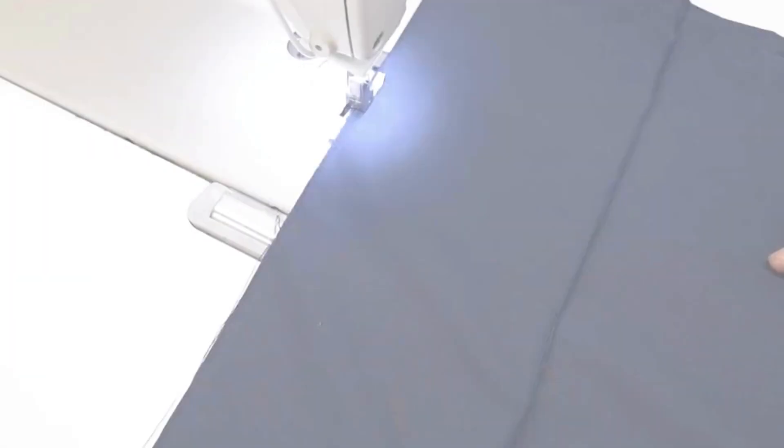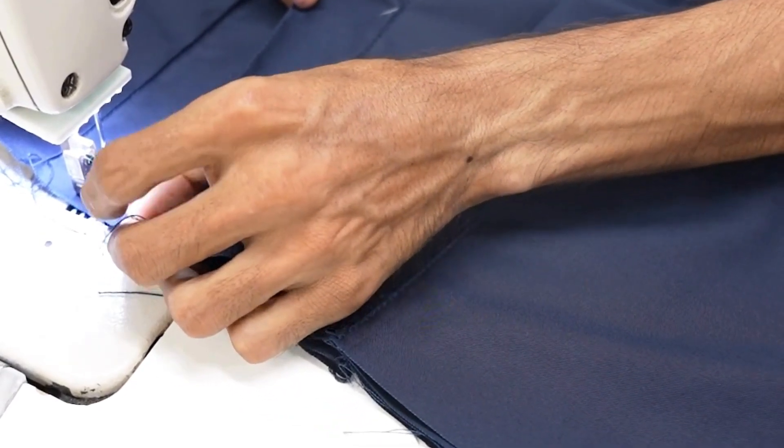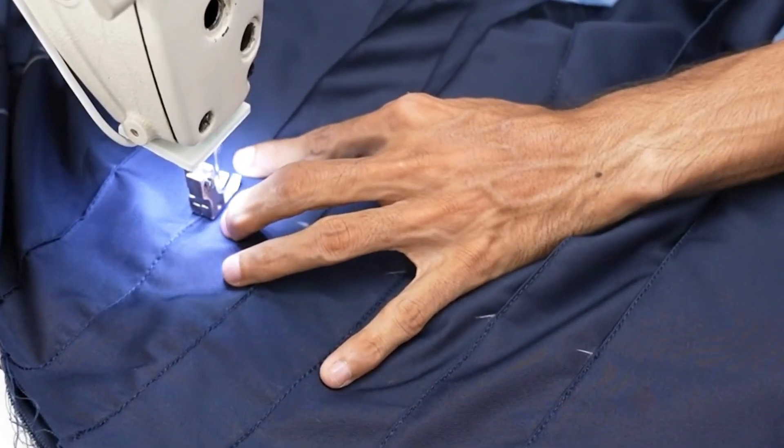Sew panels with a straight stitch and measure, mark, and pin pleats, as well as ensure their alignment. Stitch across the top of the pleats to secure them inside the kilt.